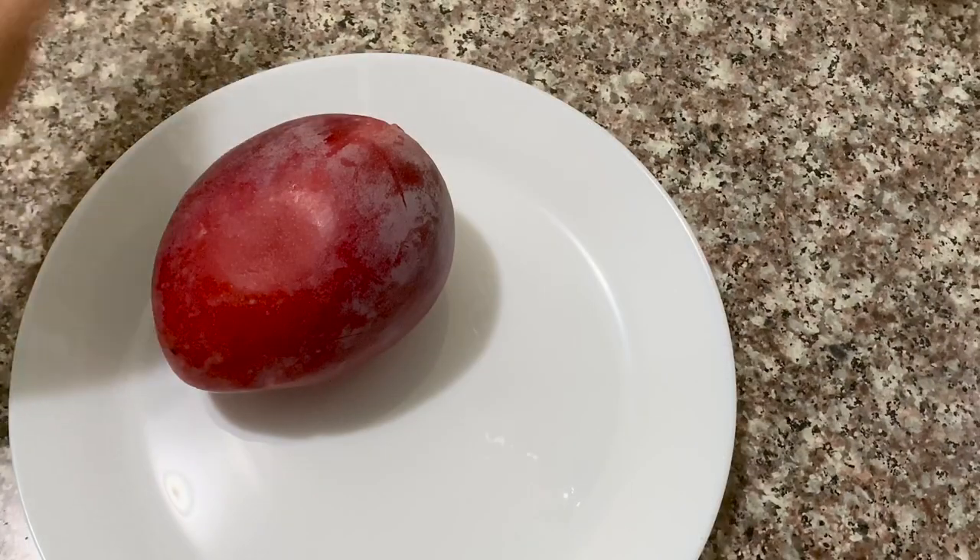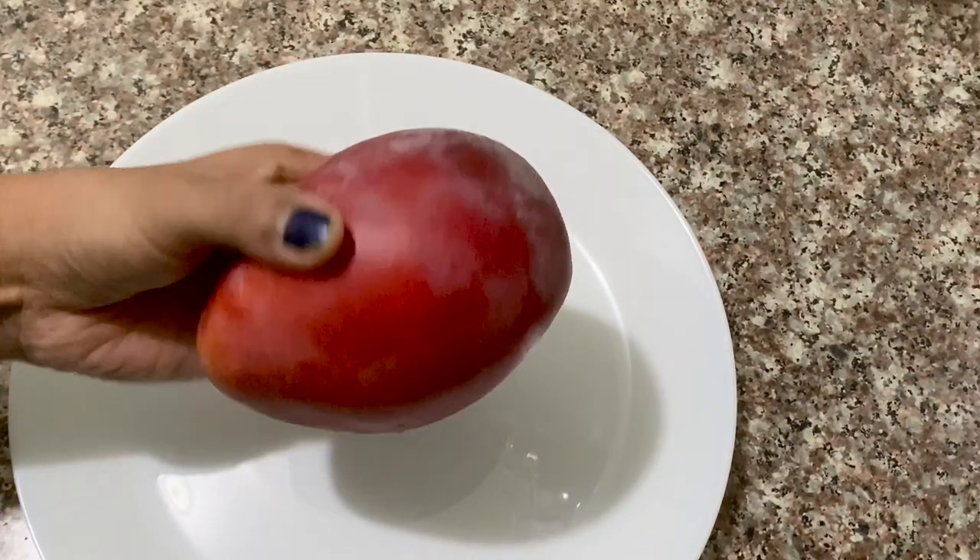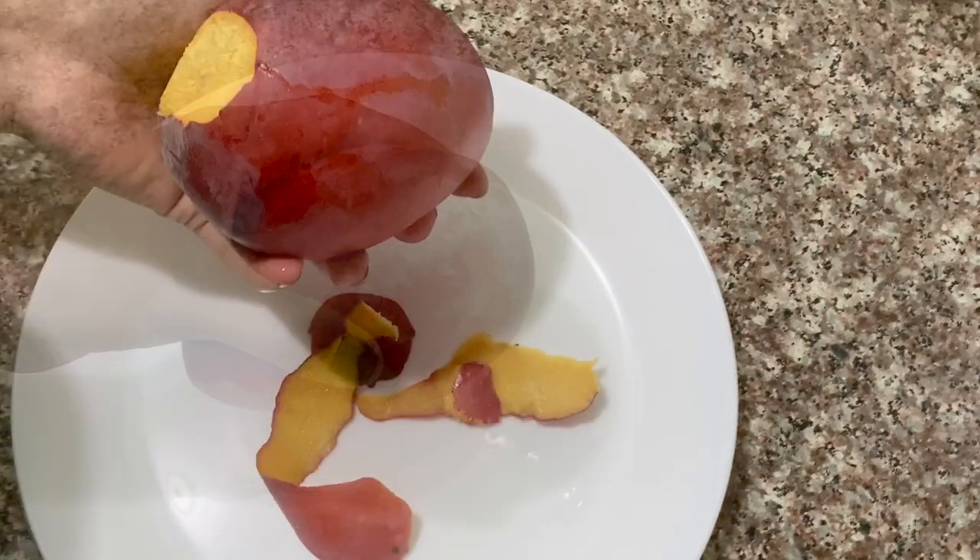I have a medium size mango here. You can wash the skin — we will wash it in the skin for around 12 minutes.